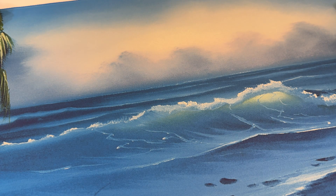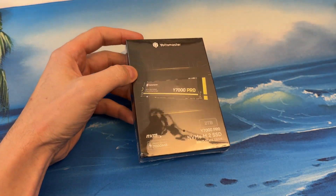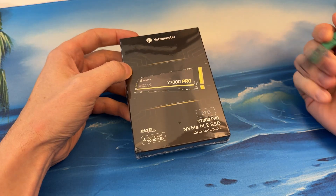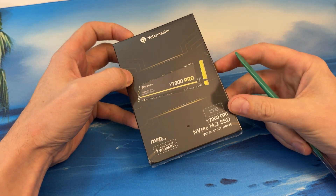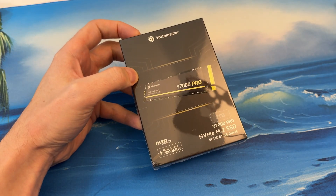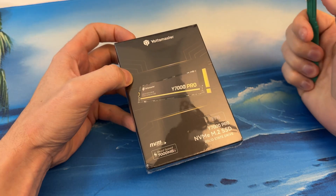I've reviewed a bunch of Yodamaster enclosures in the past, and Yodamaster reached out to me and asked if I wanted to review their brand new SSD. This is a Gen 4 NVMe 2 terabytes — looks like a new product coming out from them. These guys are specialists in enclosures, so hopefully they can do a good job with this NVMe.